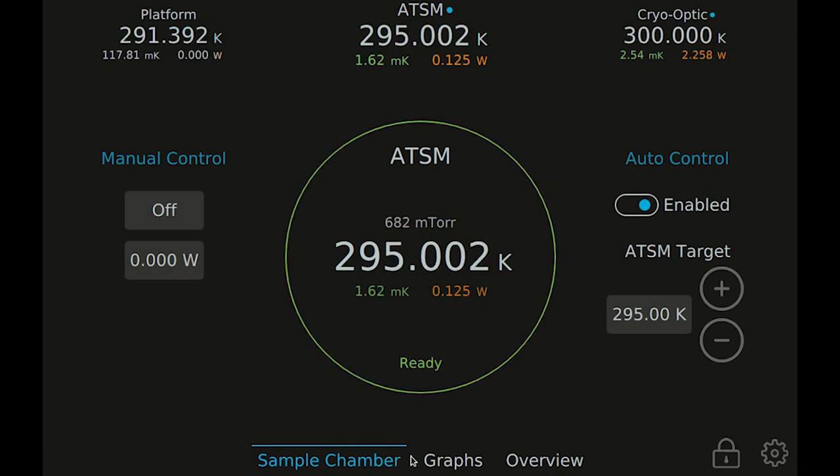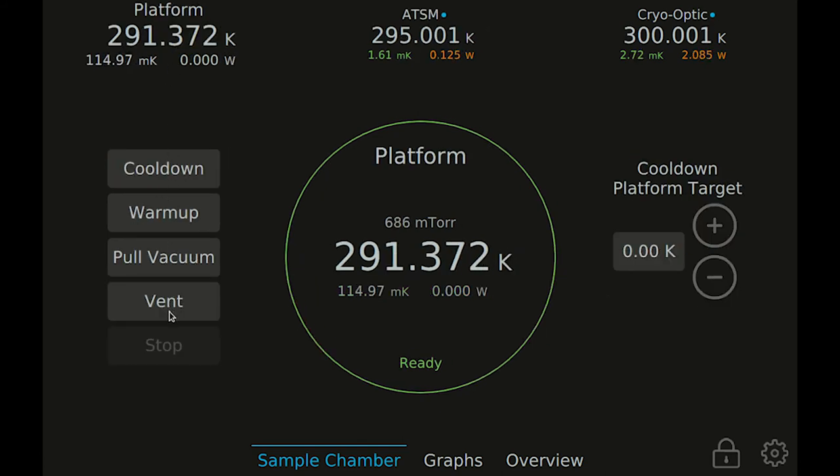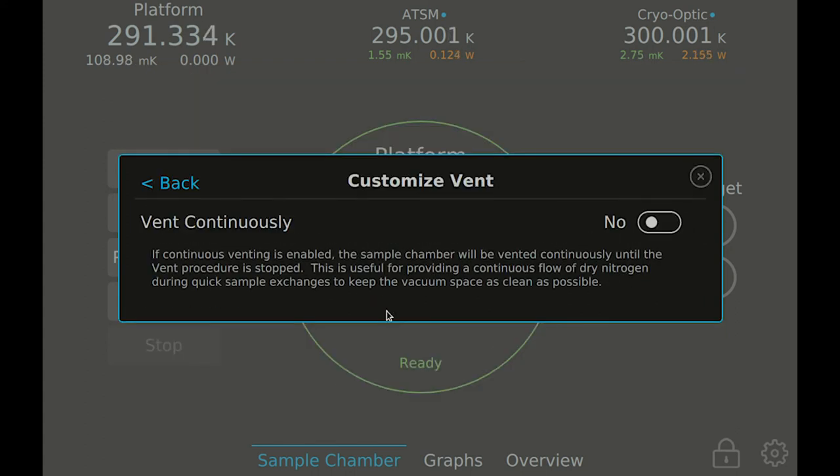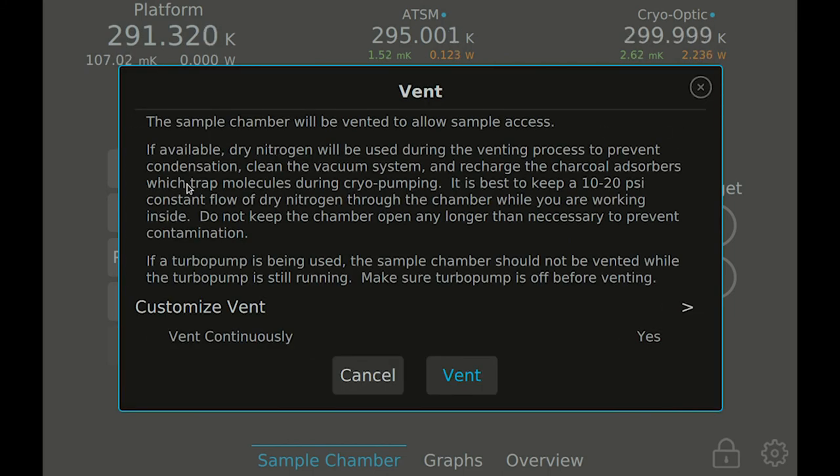After the system is warm and when you are ready to exchange your sample, use the vent button to vent the sample space and break vacuum. If dry nitrogen is connected to the system, dry nitrogen will be used for a few minutes to push contaminants out of the vacuum space and to recharge the charcoal absorbers. If you plan to do a quick sample exchange, you can also choose to vent continuously with dry nitrogen until you hit stop. This allows you to maintain a positive outflow of dry nitrogen gas while working in your sample space to further reduce contamination while the lid is off the sample chamber.